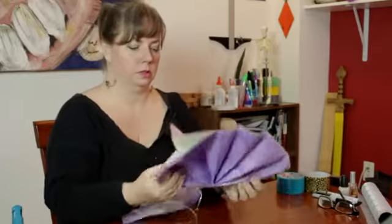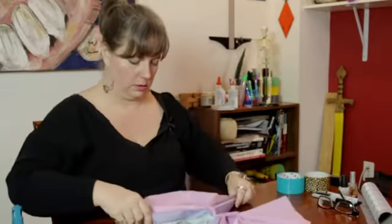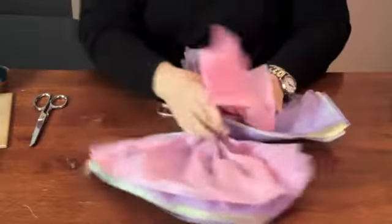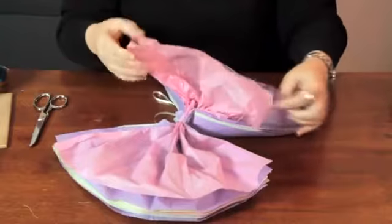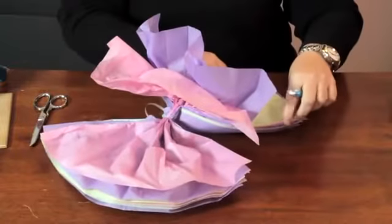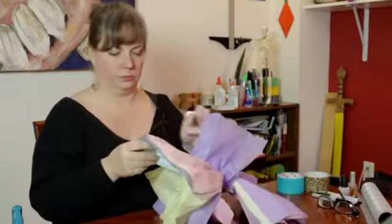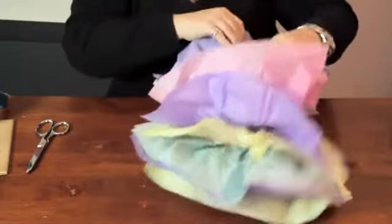Now what you want to do is fan this out like this, and just crinkle these up. If you want, you can trim the edges in different shapes — pointy or whatever — to get different effects. Just crinkle them up, spreading them out as you go along.